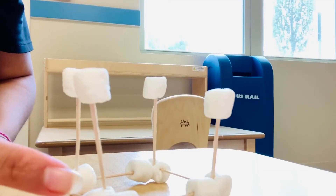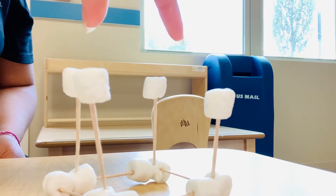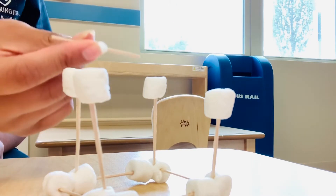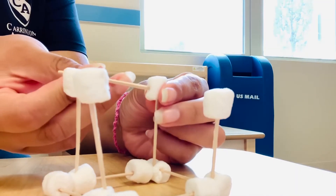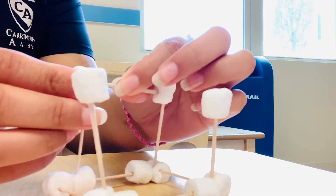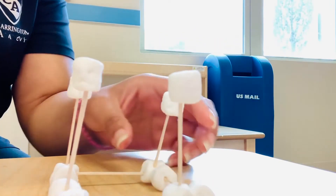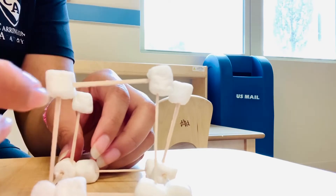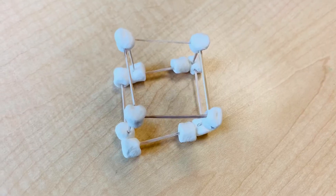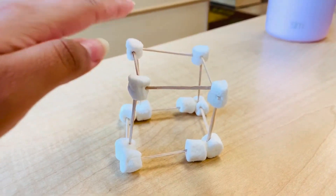We're gonna call it our roof. And basically we're going to repeat the same technique that we used to connect our foundation marshmallow sticks. And we're just going to repeat this process. So I made sure that the stick that I was adding to the top would go through both marshmallows, as you can see here. And then I repeated this process, making the top. And then once I was done, this is what my little cube house looked like.